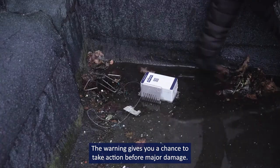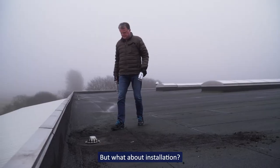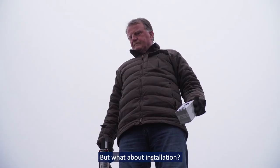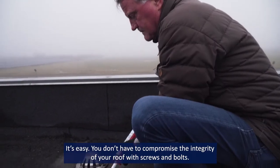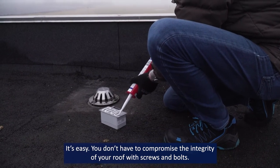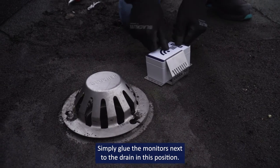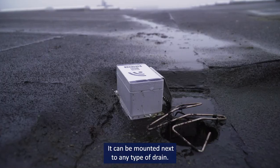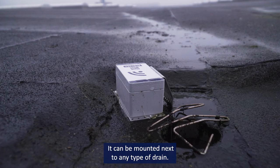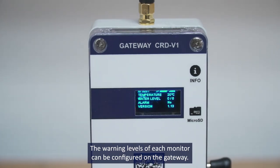The warning gives you a chance to take action before major damage. Installation is easy — you don't have to compromise the integrity of your roof with screws and bolts. Simply glue the monitors next to the drain in position. It can be mounted next to any type of drain, and the warning levels of each monitor can be configured on the gateway.